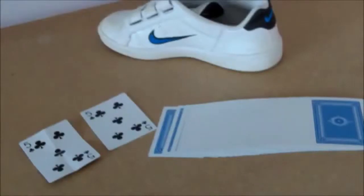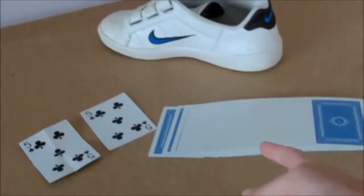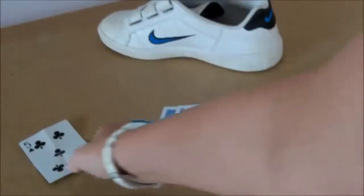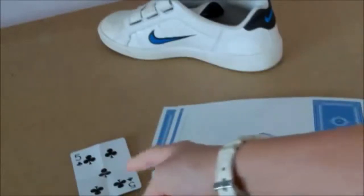So these are the things you'll need. You're going to need a pair of shoes — you can take one off and place it to the side, just like I've done. You need a normal pack of cards — a normal pack of cards with all 52 cards. That includes this one, and you're going to need to pull out one card from here and get a double of that card.